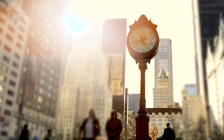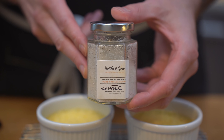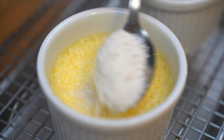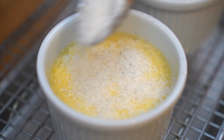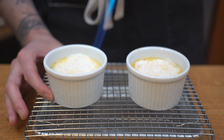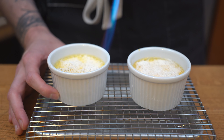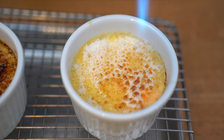12 hours later. The creme brulees are nice and set. I'm only going to do two because there's only so many you can eat at once. I'm going to add some vanilla sugar from my friends at Vanilla and Spice all over the top of the custard. Then using a blowtorch, we're going to caramelize the top — twisting as well so it doesn't burn — until we have a beautiful caramel top.